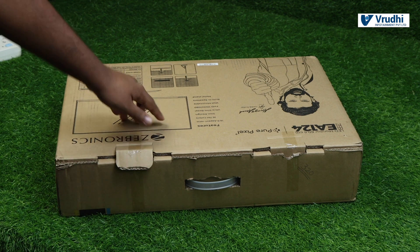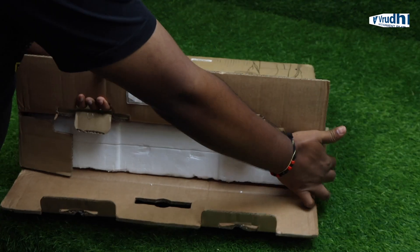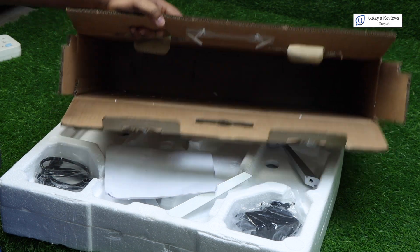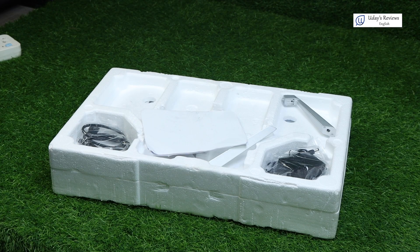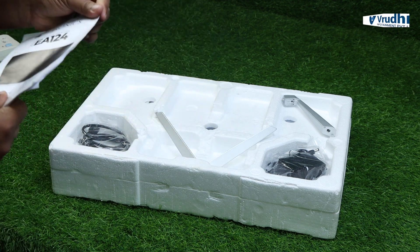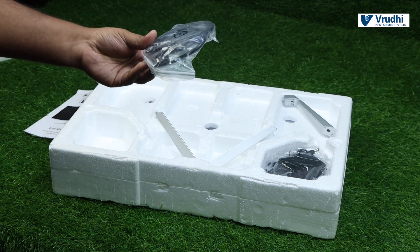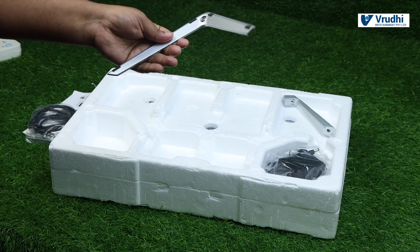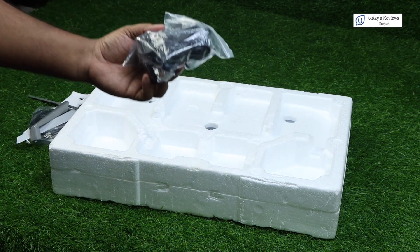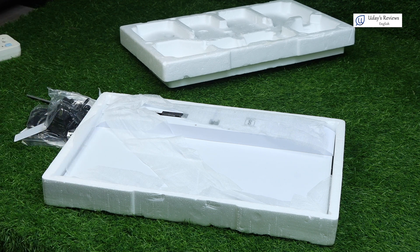First we'll have to open this latch, then pull this out, then open this and pull it out. Inside the box, protected with thermocol, we have a couple of items. First, a user manual. Second, an HDMI cable with some screws. Third, a stand. Fourth, a stem. And lastly, the adapter. If we open the thermocol down, we have the monitor itself, covered with thin foam.